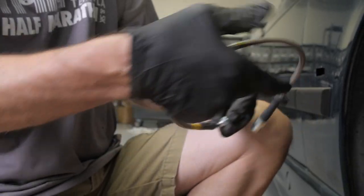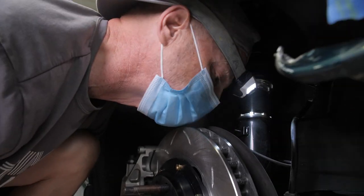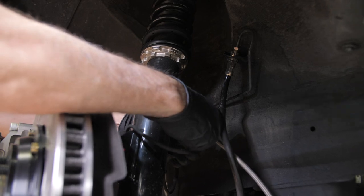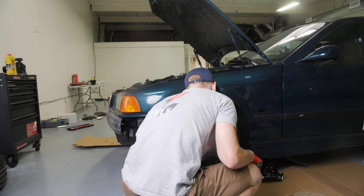I'm sure there's a torque spec on this too. Now let's figure out how it's routed — you can follow the line of the old one, right? He ended up doing the passenger side. I kind of watched him through the whole process, helped him out, handed him stuff, basically assisted him. And then I did the driver's side.